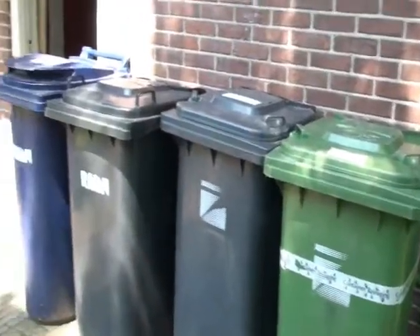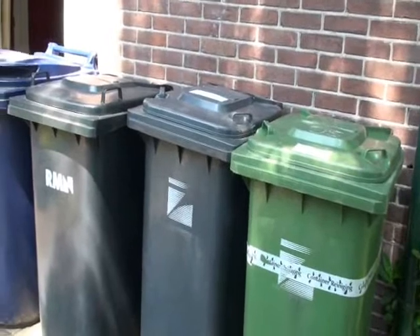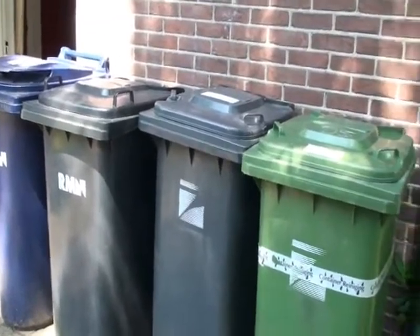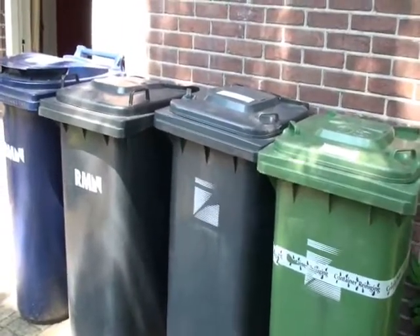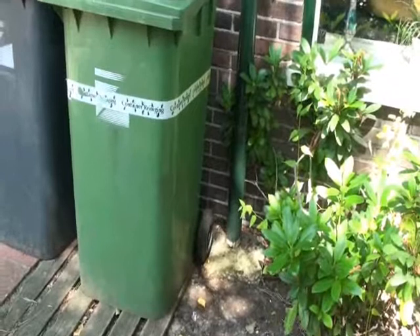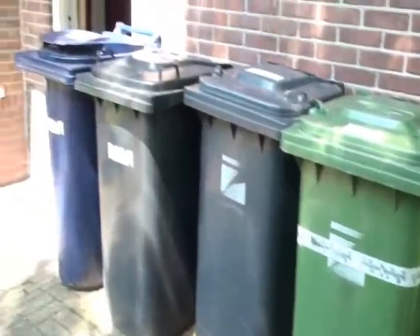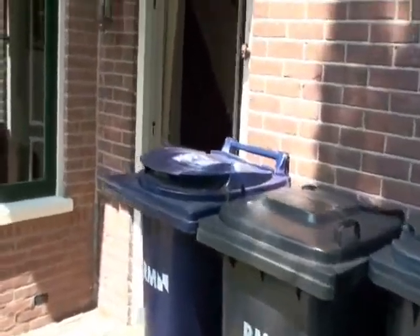Here are the dustbins — the garbage cans. Those go to the curb on various days; I've written down in the manual on what days they'll be emptied. They have to be put with the wheels pointing towards the house because it's automated — a robot arm lifts them up. Just look at how the neighbors do it and do the same.